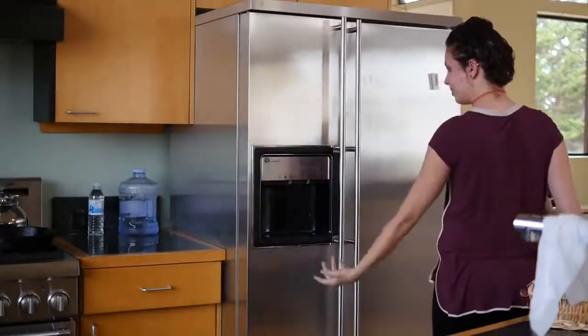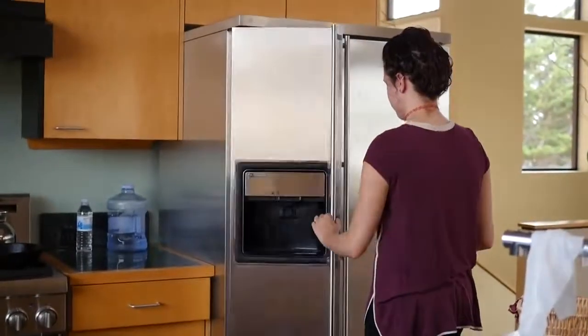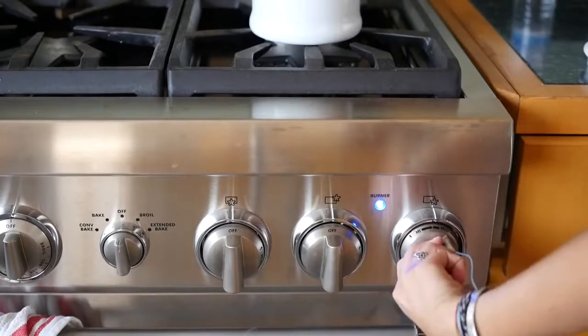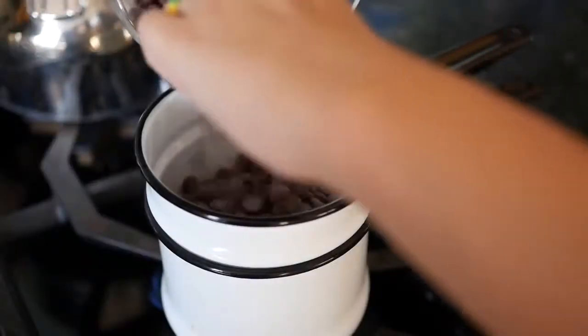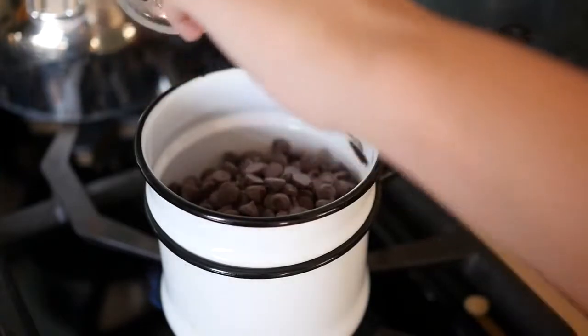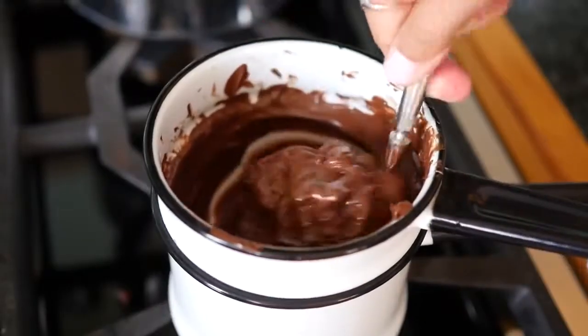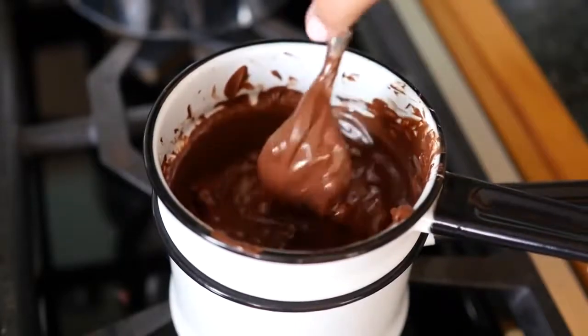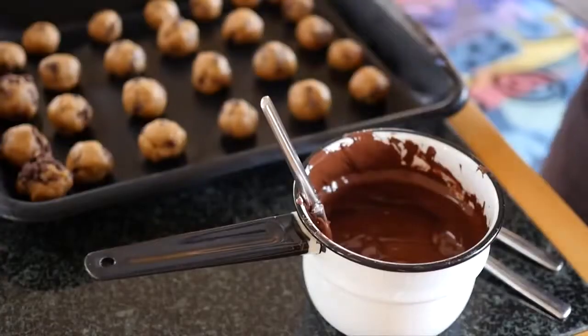Once they're rolled into balls, stick them in the freezer for 15 minutes. Meanwhile, you can start heating your chocolate using a double boiler. If you don't have a special double boiler, you can use a metal bowl on top of a pot, or you can use the microwave. Melt the chocolate to perfection, then let it cool to room temperature.